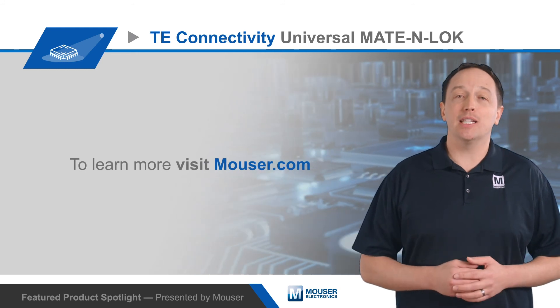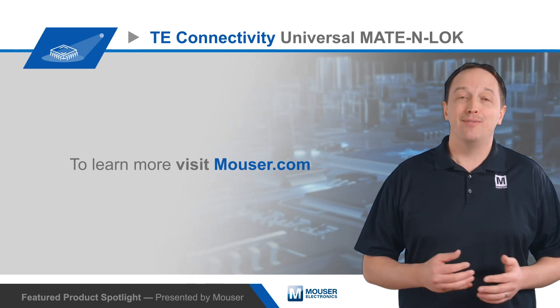To find out more about TE Connectivity's Universal Mate and Lock TPA devices, visit mauser.com.